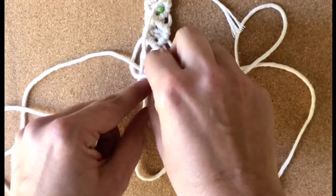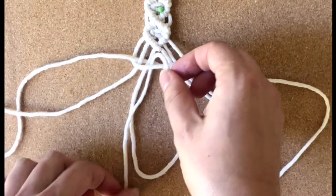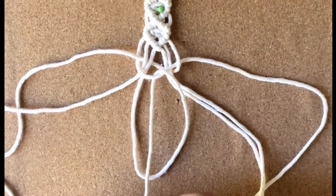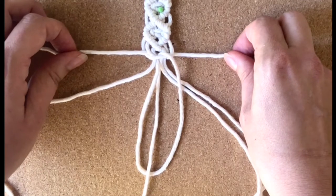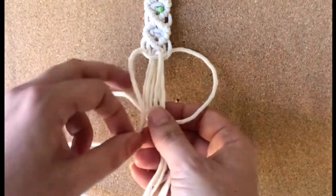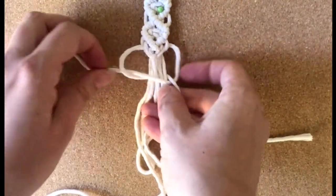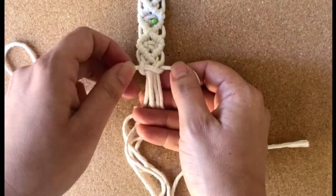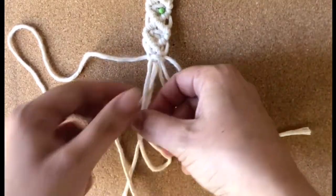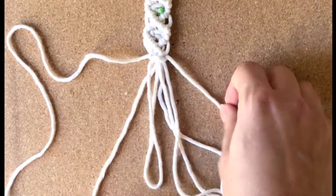Take that string and just tuck it under. This is the first part of the square knot and I'm just wrapping it around that. Tighten it, and we will finish the other half of the square knot going all around those — nice and tight. There you can see you have your loop. Pull that through — the loop that is going to attach. We will do one more square knot just to get that secure.